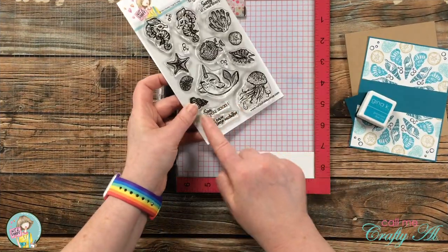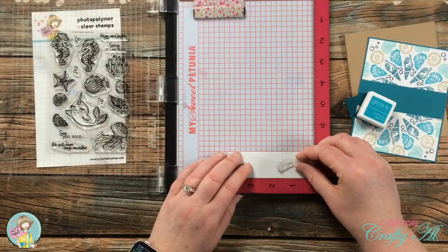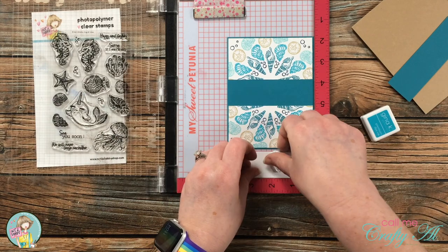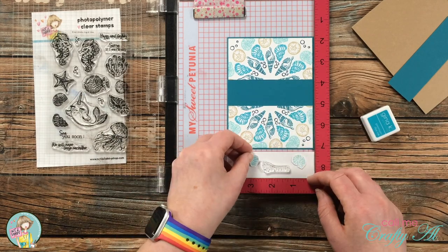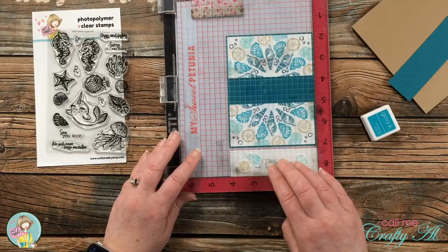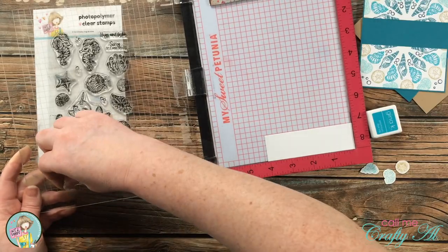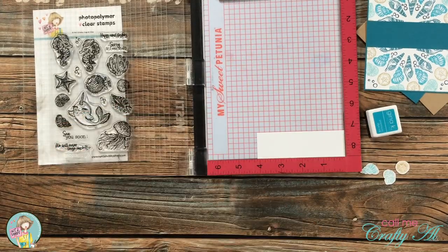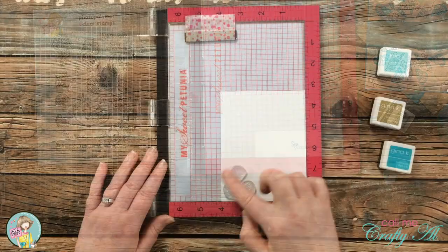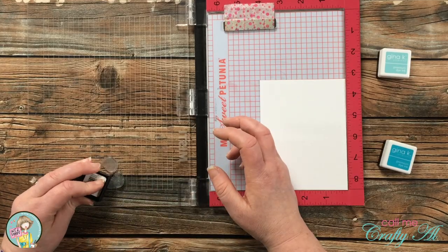My MISTI is making another appearance to stamp the sentiment. I chose 'See You Soon' from the stamp set and played around with the arrangement of that along with three seashells on the cardstock strip. Once I had them in a good place, I picked the stamp up with the door of my MISTI and spent a little time making sure it was straight using the etched grid on the lid. I inked it up with Blue Lagoon and stamped it onto the strip. I decided to also decorate the inside of my card with three of the seashells.